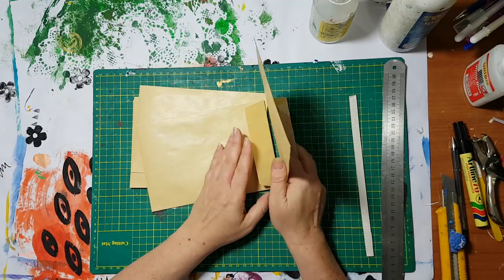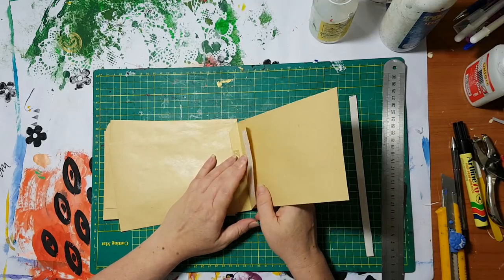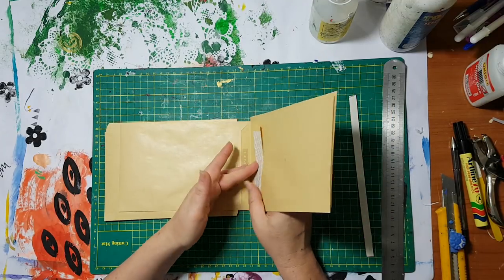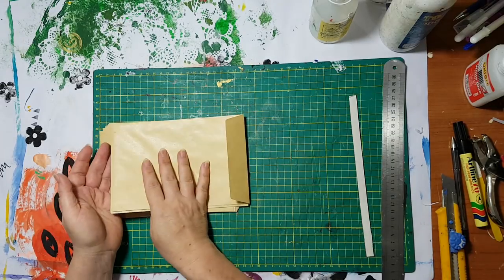Basically what I've done up till now was attach the flap to the next envelope like so, and then you had some kind of album.